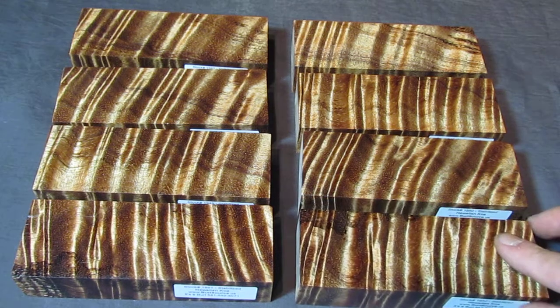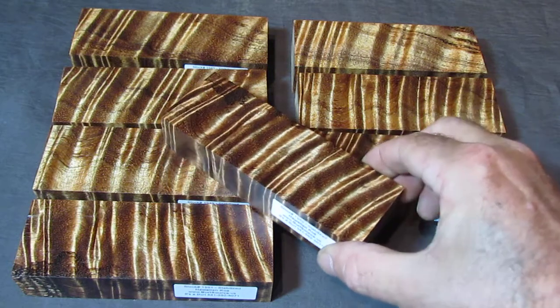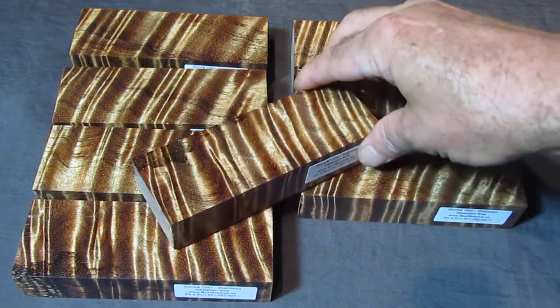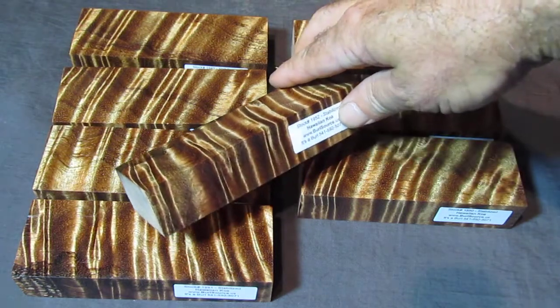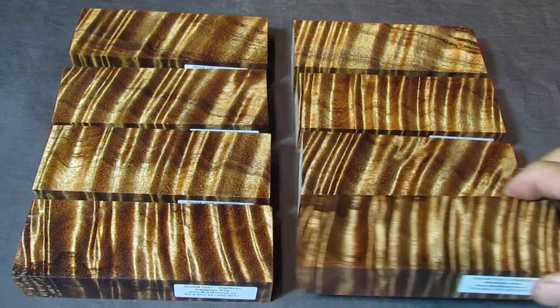This is some really bold old-growth koa. The figure in this is called Compression Curl. It's where the weight of the tree bearing down on it causes it to get almost kind of a wrinkled look that'll change around as the light hits it from different angles.